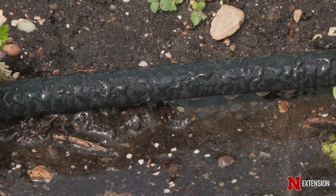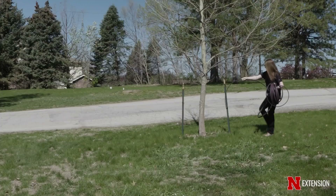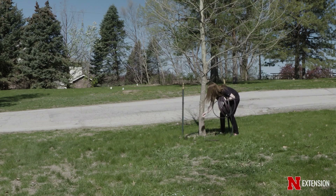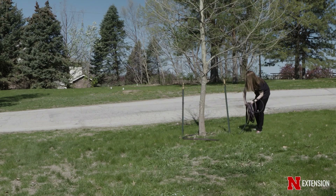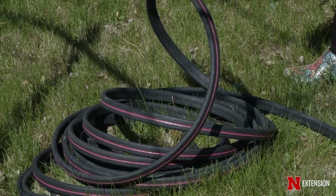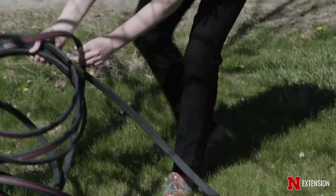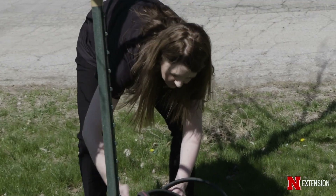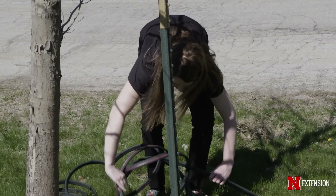As we think about watering our mature trees, even though they have larger roots, they still need help when it's this dry outside. Instead of using the five-gallon bucket, we'll use a soaker hose and spiral it in a pattern near the tree's canopy. Turn on your water and let it run for an hour, then come back and recheck using your soil probe. You may need to keep going until that top six to nine inches of soil is moist.